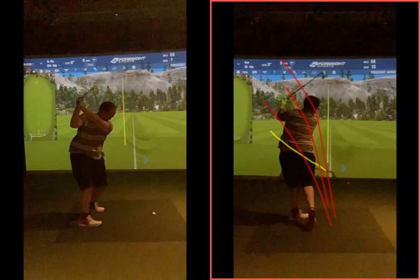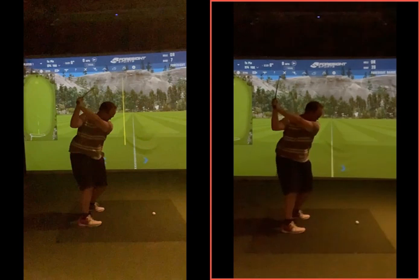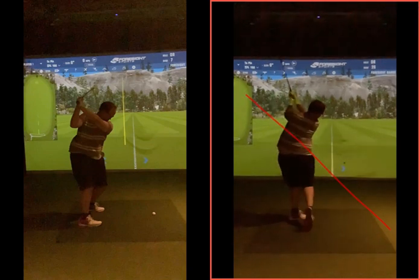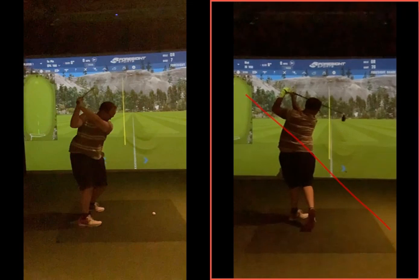Work on that backswing - get that club working more on a flatter plane going back, much more on that 45-degree angle back down to the golf ball. Getting that club working much more efficiently into the golf ball, allowing the club and body to work together, hitting that ball a lot further and a lot straighter. Any questions, give me a shout and I'll see you soon.